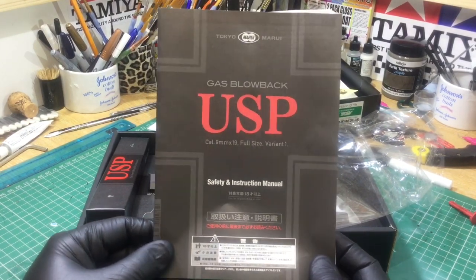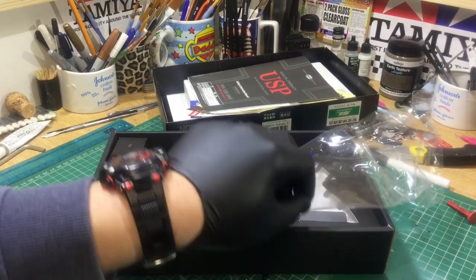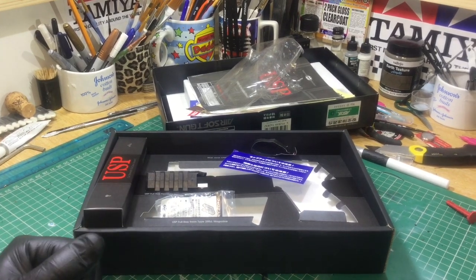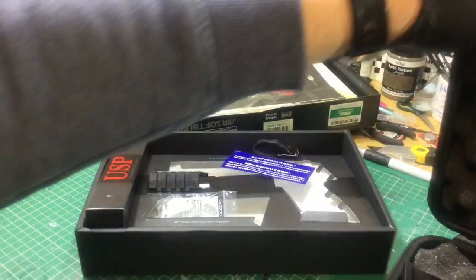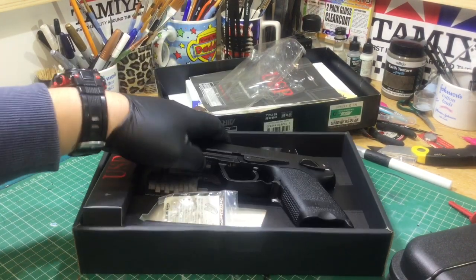That's the Tokyo Marui H&K USP full-size gas blowback pistol — USP standing for Universal Self-loading Pistol. I highly recommend it, and I wouldn't feature it on this channel if I didn't. On this channel I will only feature stuff that I 100% think is the best, having used it for a period of time and done a lot of research. There's no point recommending something that doesn't work. Tokyo Marui pistols are about 99% excellent, and this latest release ups the game again. Thank you for joining me and I'll see you in a future video.